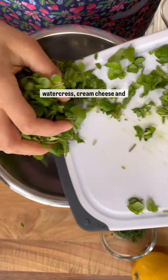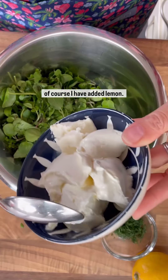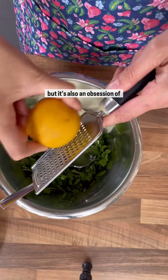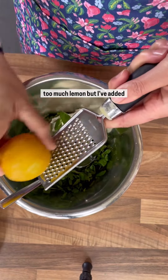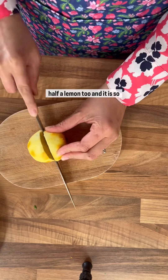The recipe uses plenty of watercress, cream cheese, and of course I have added lemon. Not only does it go with fish but it's also an obsession of mine. My husband says that I use too much lemon, but I've added lemon zest and the juice of half a lemon too, and it is so beautiful.